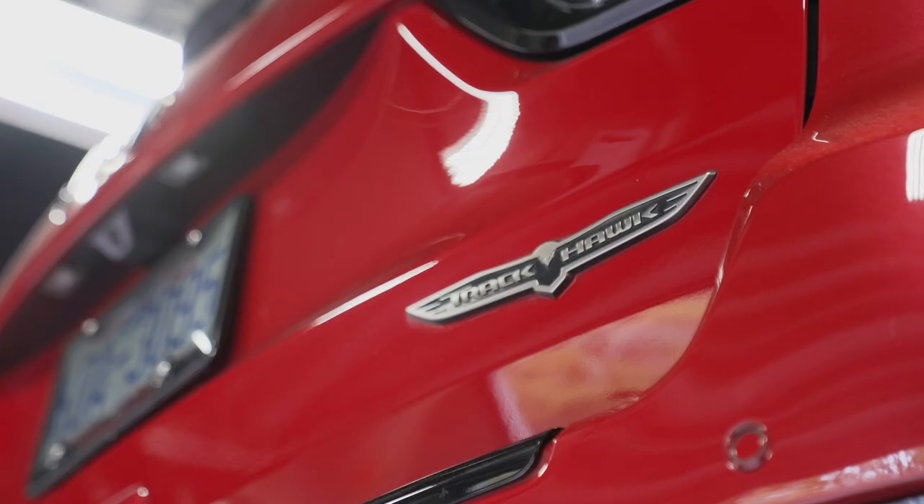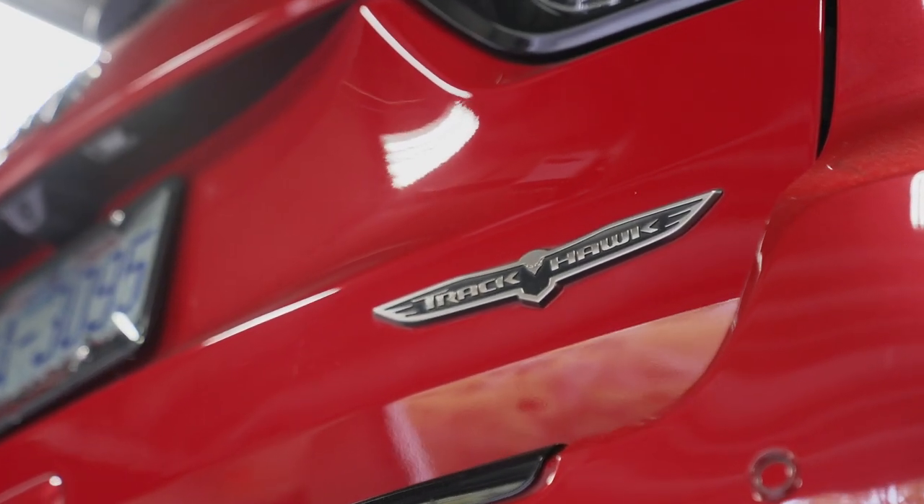But the one drawback? That 707 horsepower has to work against nearly 5,400 pounds in weight. Now, imagine with me for a second if I told you that despite that weight, your Trackhawk could beat up on the following cars.